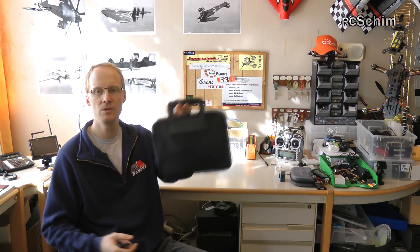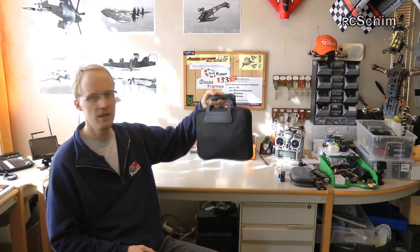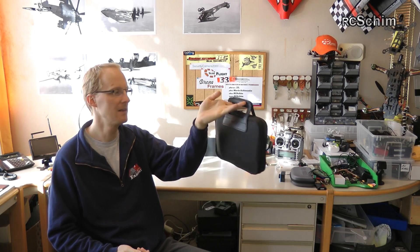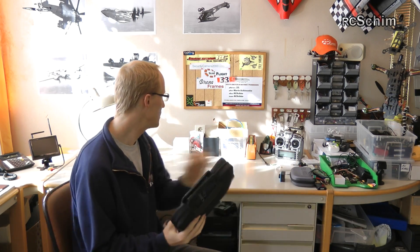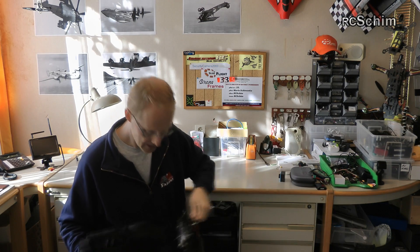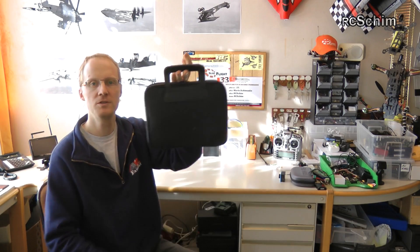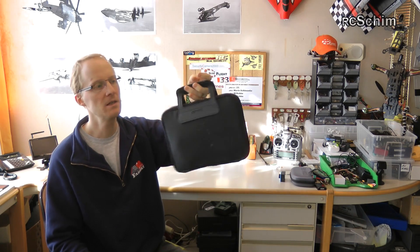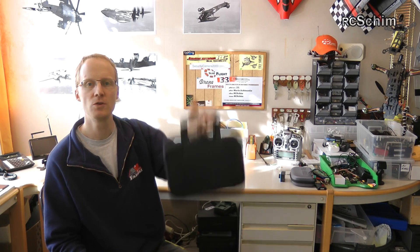Hello and welcome to RC Shin from Nairanga once more. Today I want to show you this. You don't have to do a lot of guessing to know what could be in this little case. Just take a look how small it is compared to the Taranis. It's a really small suitcase and it's just a soft shell thing which is meant to be stored in a backpack.